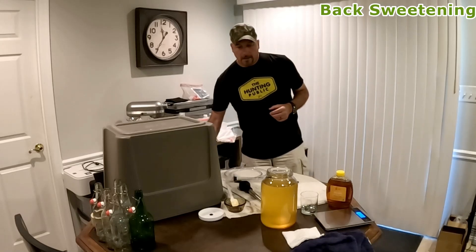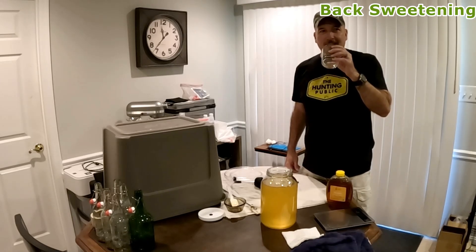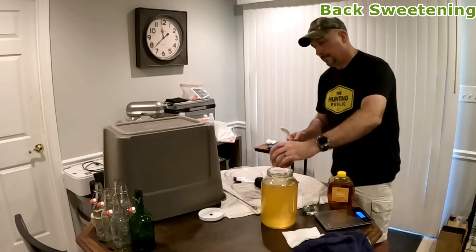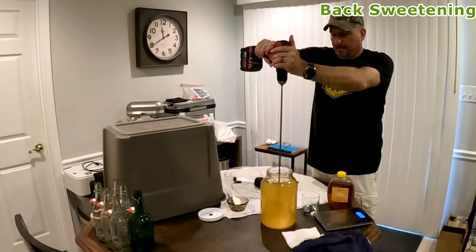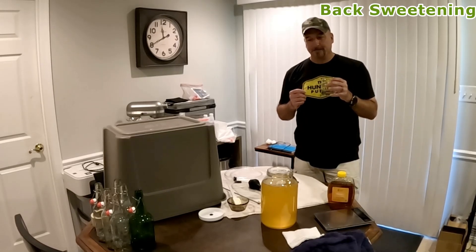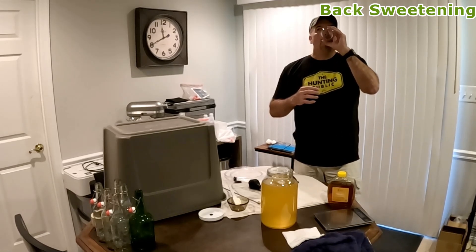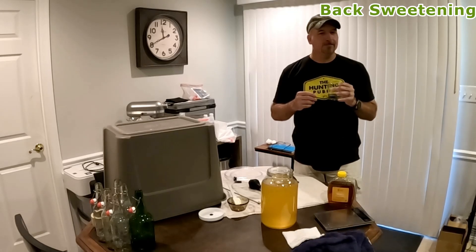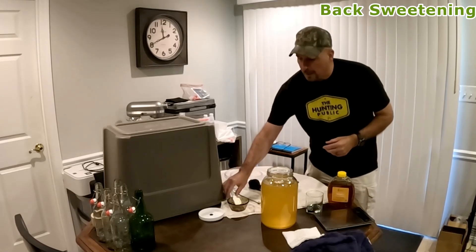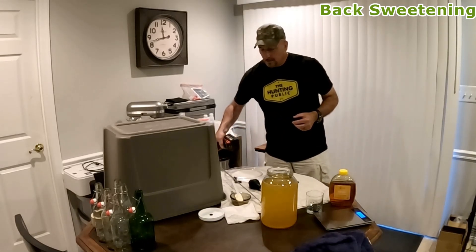Going to stir this up one more time. It is definitely tasting sweeter, but I think I'm going to go with another two ounces though. Taking another taste test — that's good. Do I go for the eight ounces or stay at six? I'm doing the eight. All right, two more ounces. Let's stir this up — hopefully this will be the last time.